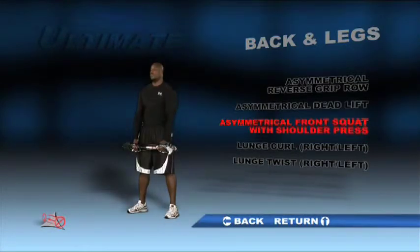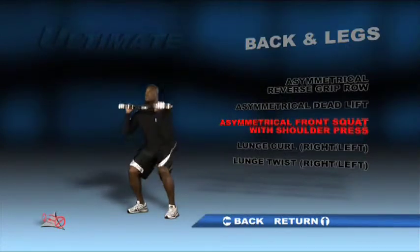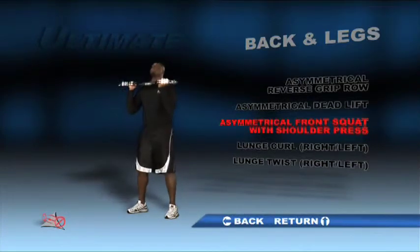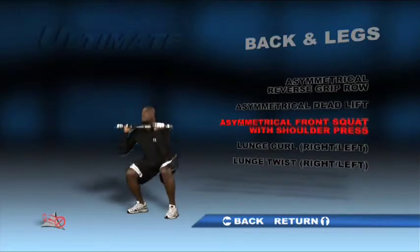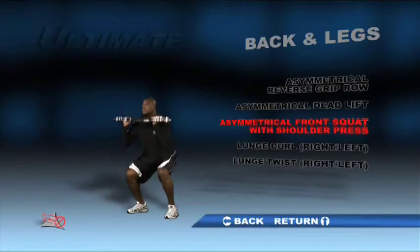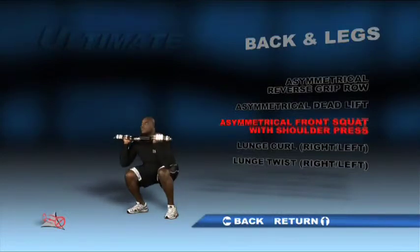Standing with feet shoulder-width apart, hold the bar with palms facing each other and with the unit parallel to the floor at shoulder height. Keeping your back straight, bend your knees to a 90 degree angle as though you're sitting in a chair. Do not let your knees go past your toes. Aim to bring your thighs parallel to the floor. Return to your starting position, then extend your arms upward to press the unit above your head. Lower the unit back to the starting position and repeat the entire process. Do a set with a counterweight in each of the three positions.